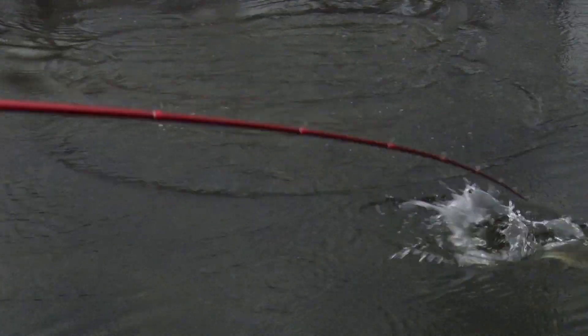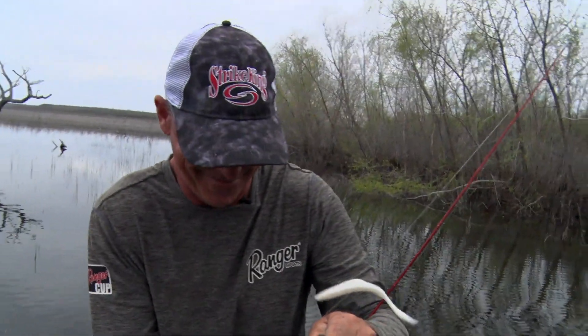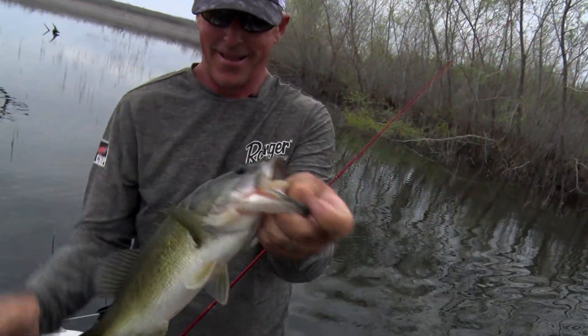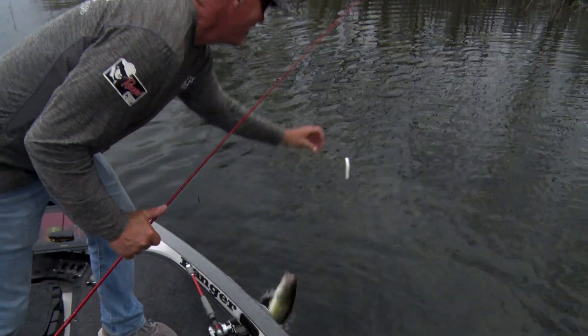I thought you were a little bitty guy, that's why I didn't jerk real hard. I can still see the bait. This is what you call chewing — like every fourth cast one's waking and coming after it. That's awesome. Golly.